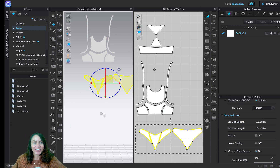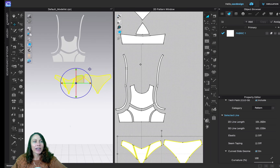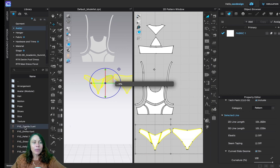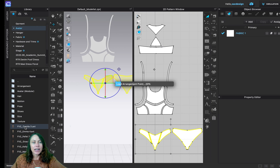Now we need our fit model — our avatar. To do that, go to the Library. If you don't see your library, it might be hiding, but click Library. We're just going to use Clo's default avatars. Double-click Avatar, and today we're going to do Female Version Two. You can choose from any of them.